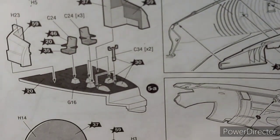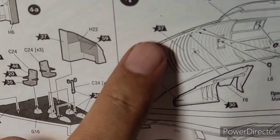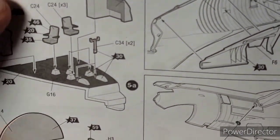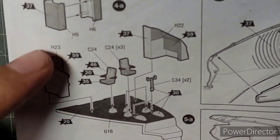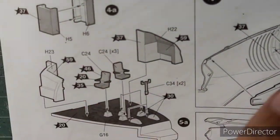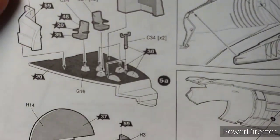At step number one, I found that it cannot be accomplished without first constructing the cockpit. This actually gives you the option of skipping the entire cockpit construction and just moving to step number one and constructing the fuselage.